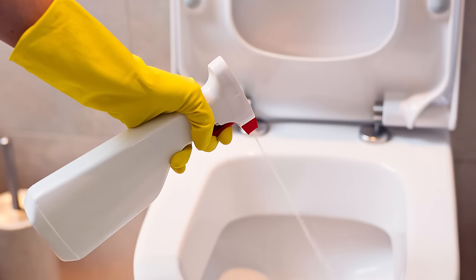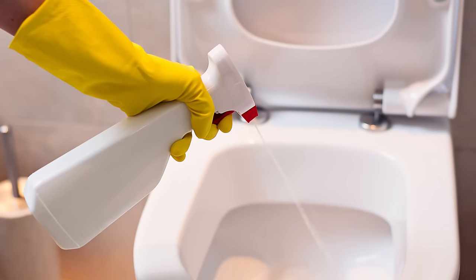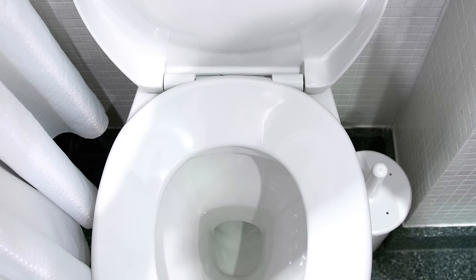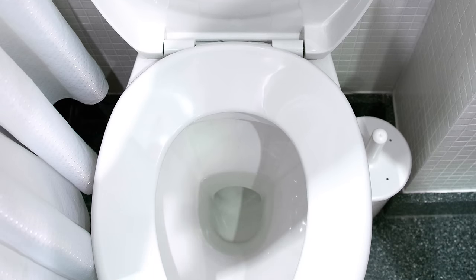Pour the resulting mixture into the toilet tank for several hours. It's better to do this in the evening so that the solution remains in the object you're cleaning for the whole night. For the best result, you can repeat the process several times.